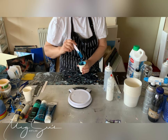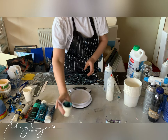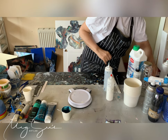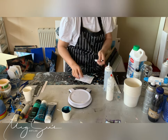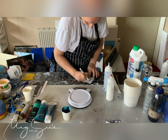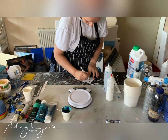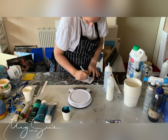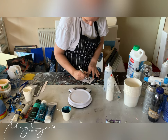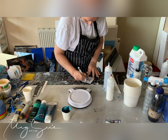It makes it a bit thinner again. So what did I do? I'm going to write this down: 10 Overtrol, plus 5 paint, 4 water, and 1 Golden GAC.